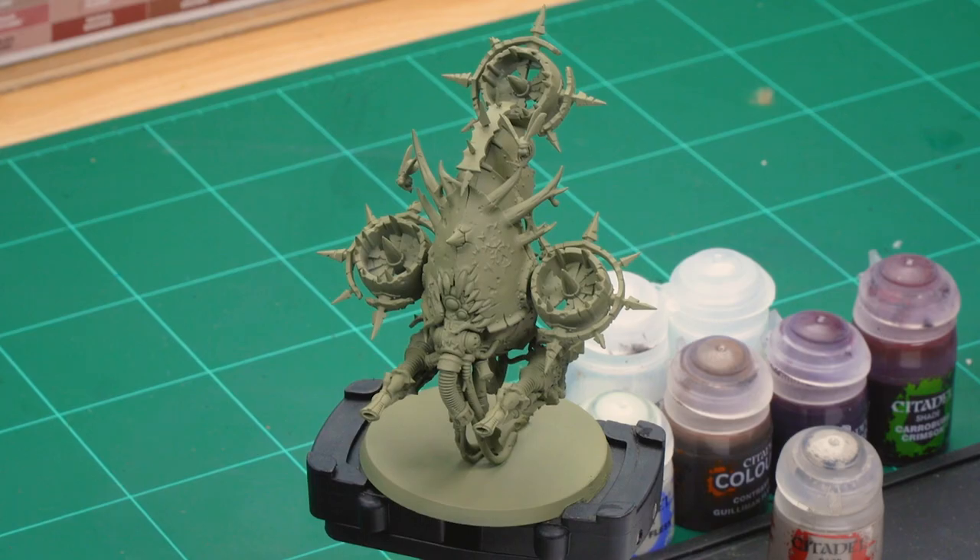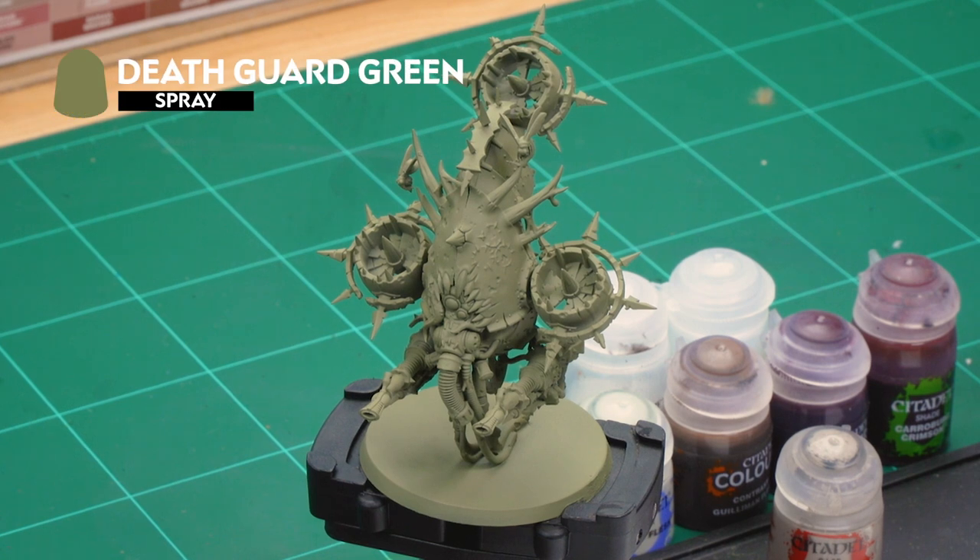Welcome to this painting video where we're going to show you how to paint the disgusting pallid flesh of the Death Guard Fetid Bloat Drones. We've undercoated our model with Death Guard Green, as it's the undercoat we use for our Death Guard army, but this technique will work over any undercoat you've used on your miniature.